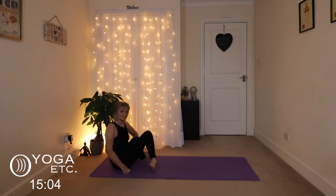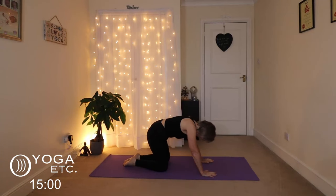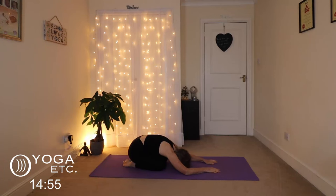We're going to start in child's pose, so nice and relaxed. Just sit back on your heels, bring your forehead down to the mat. We're going to stretch the arms forward rather than have them down by our feet. Just relaxing here, letting the arms relax, the shoulders relax.